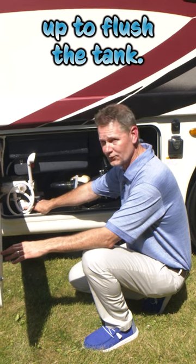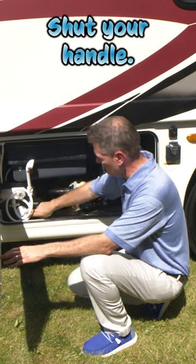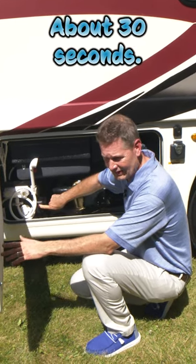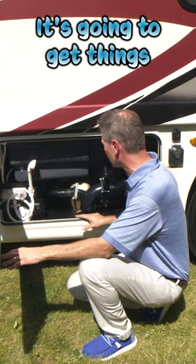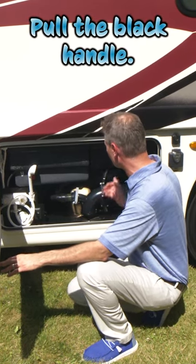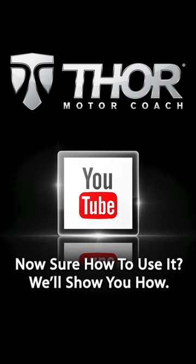What we recommend then is to hook your hose up to your sewer flush, fill your black tank at least halfway, shut your handle, and run the macerator again for about 30 seconds. It's going to spray water all around and get things nice and clean. Then pull that handle, keep the water flowing, and you're going to have a nice clean black tank.